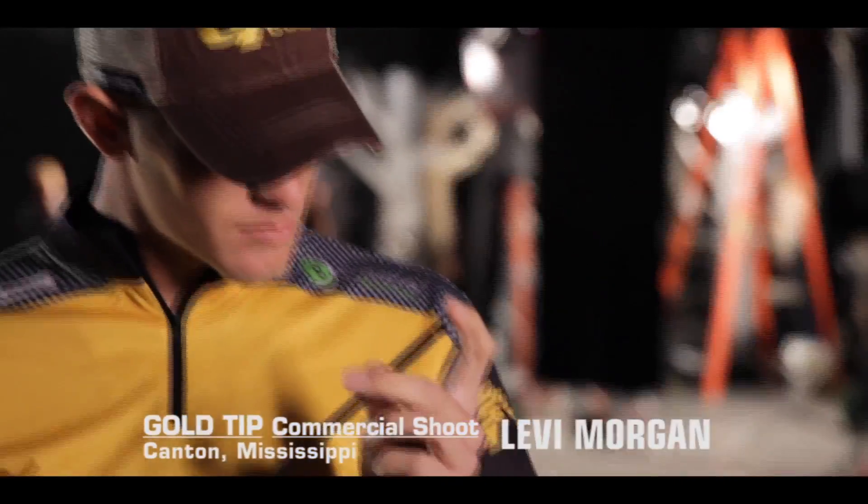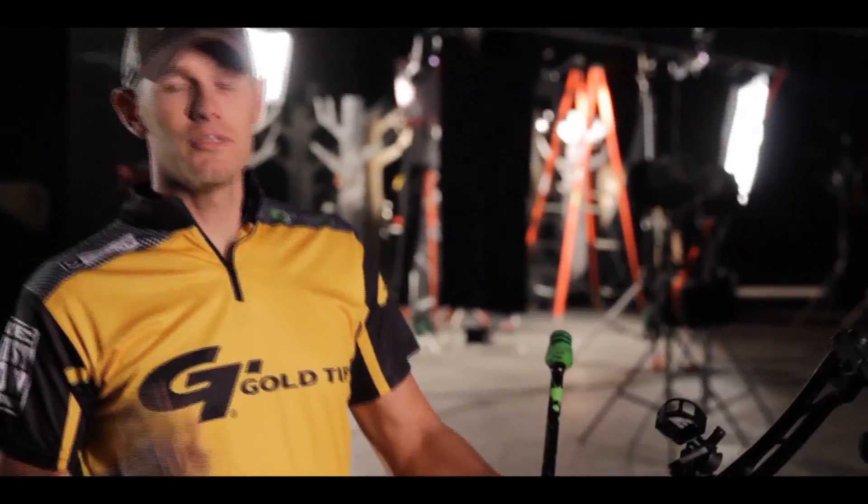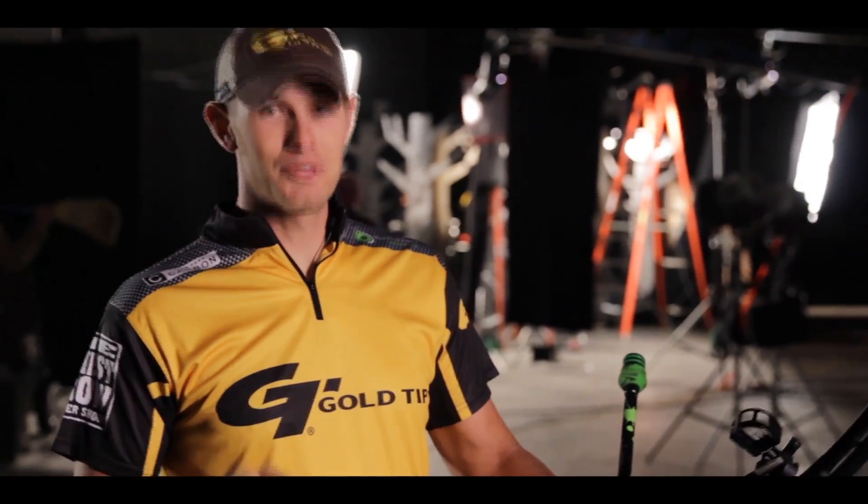I'm Levi Morgan and we're here in Canton, Mississippi to shoot a commercial about the toughest aerial you will ever shoot. Gold tip. Well, I'm used to shooting at long distance and I'm used to shooting at small targets, but I've never shot through a flaming jungle of steel before.